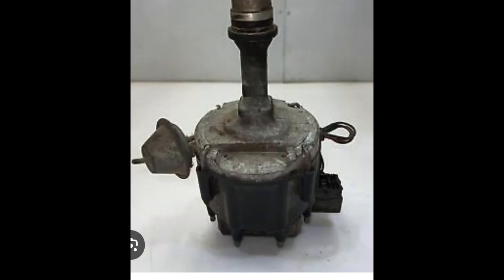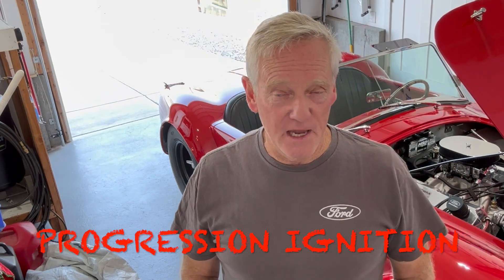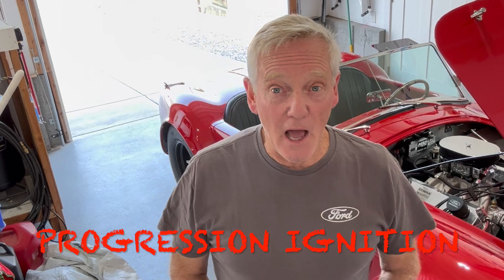I don't like what a vacuum advance looks like on a car. They were invented in 1939 by Chrysler — why would it still be under the hood of a car in 2024? That's a good question. So we needed to step up. Along comes Progressive Ignition. They're building a very sophisticated distributor system, and I was fortunate enough to get one. I appreciate them helping me with that.